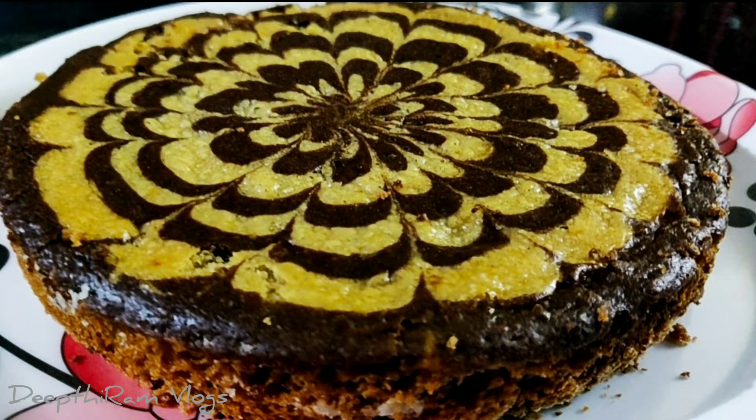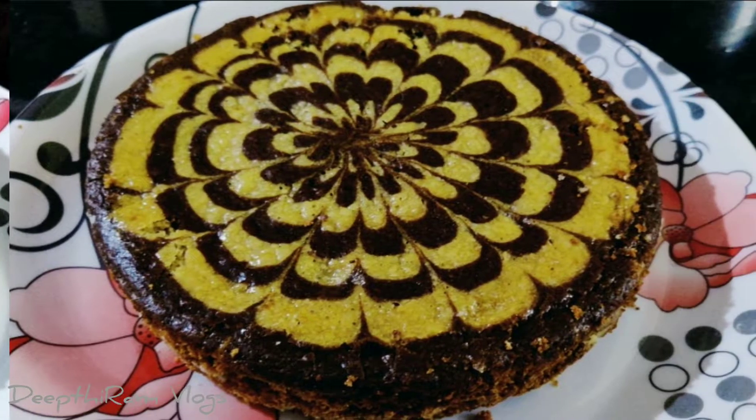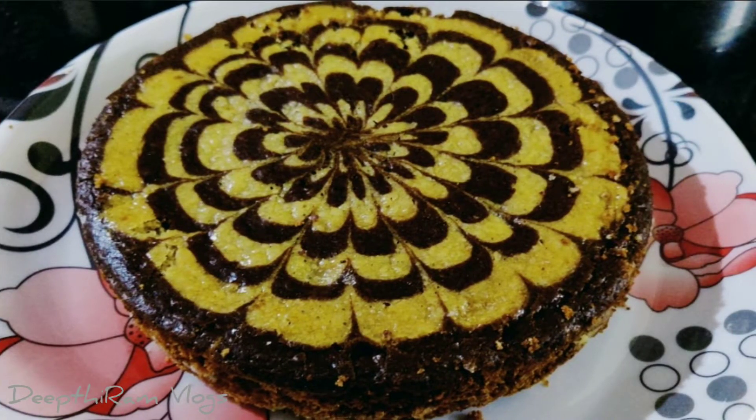This cake is very soft and spongy. It is very easy. I will show you the preparation process.